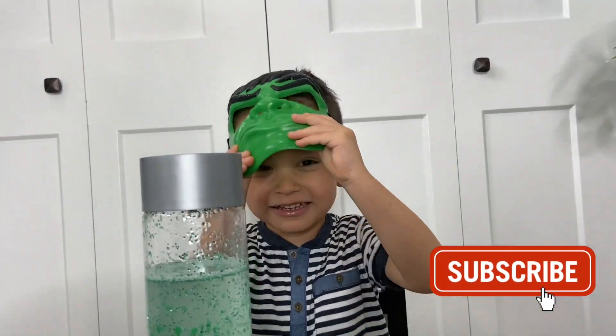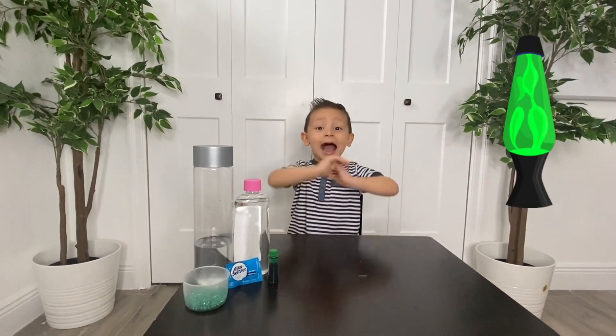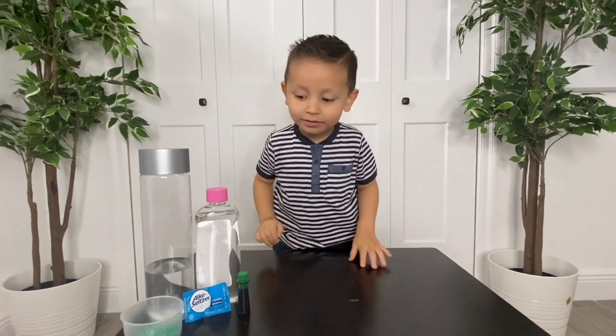No, me, Gio. Oh my God, Gio! Gio, what are we making today? Mama Man! Yes, we're going to be making a lava lamp.